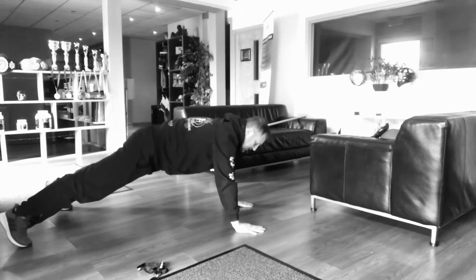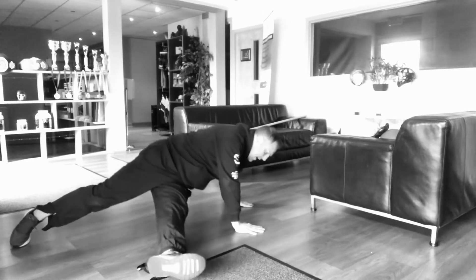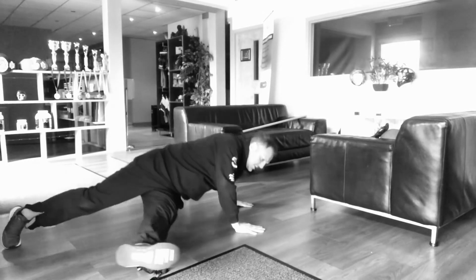Then you're going to do a hip through — basically just lower the body, bring your leg at right angles, push the hips to the floor and back up. Again, 30 seconds on each side.